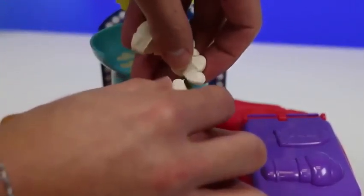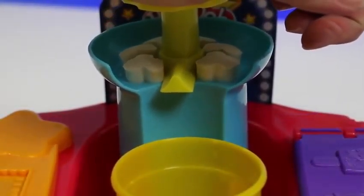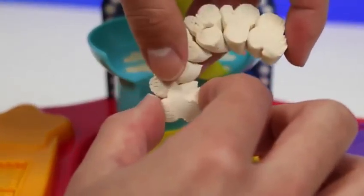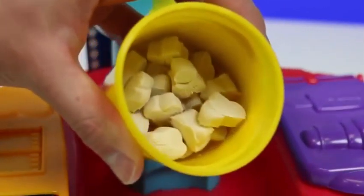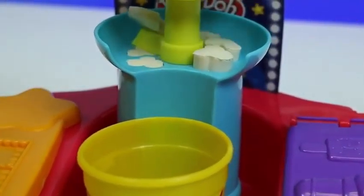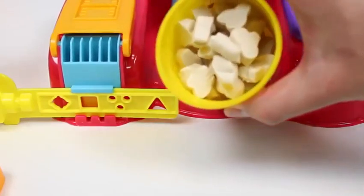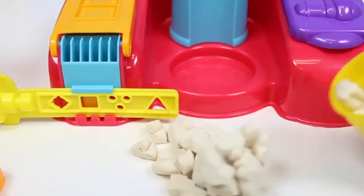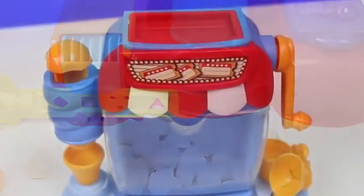Sometimes you might have to use your hands. Let's make some more. Oh nice! We're already at half. Here's our full bucket of play-doh popcorn. Let's spill it out. It's a little clunky, so let me separate it with my hand. Now let's test out the moon dough popcorn maker. Here's the moon dough we'll be using.